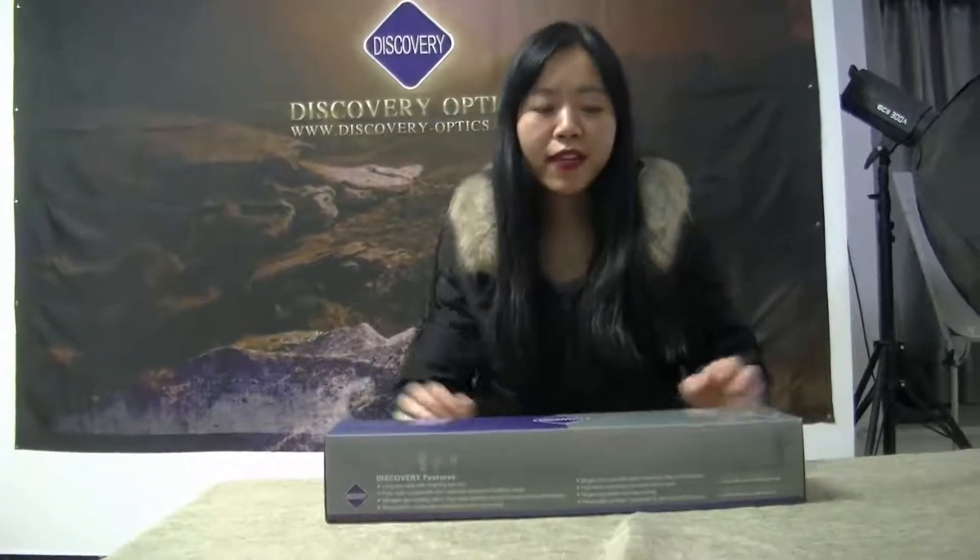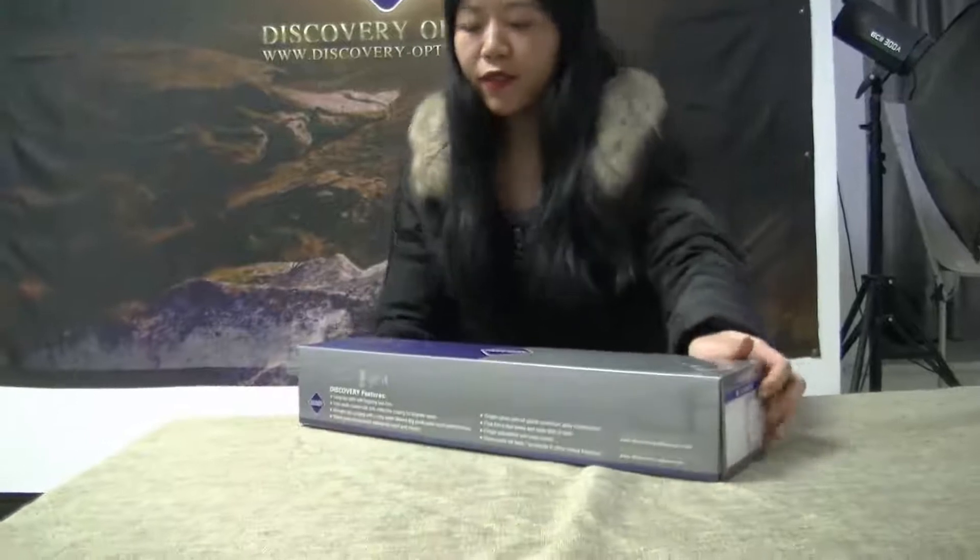Hi, this is Lilian from Discovery Optics. Today, I'm going to give you an overview of our latest model, Discovery HI-4214 Powered by 44 SF First Focal Plane.